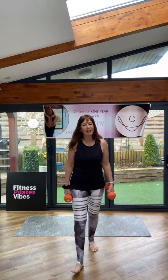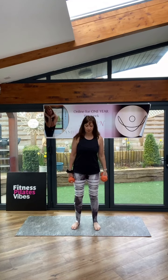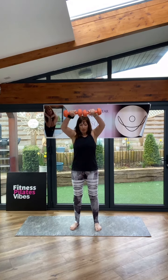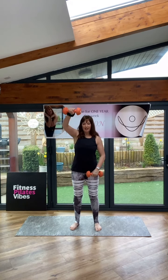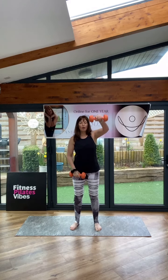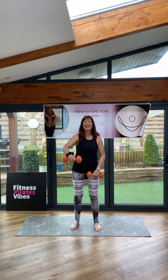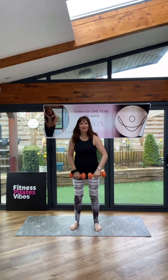Squeeze in the bottoms if you can. Front raise — single, single, double. And single, and double, twice. Come on, squeeze. We are working the core, we are working the abs, we are working the arms. Core and abs — they're the same. Come on, double. Finish it off.